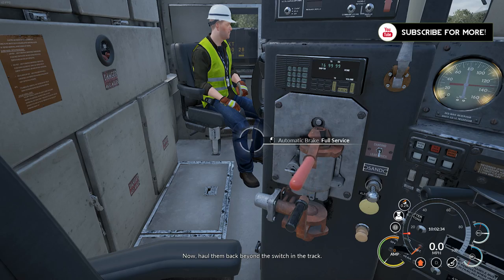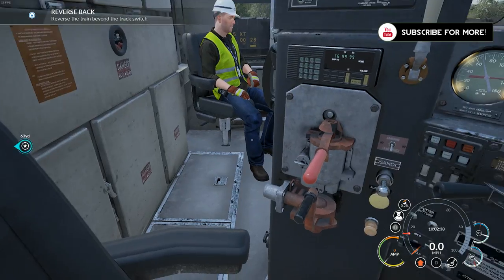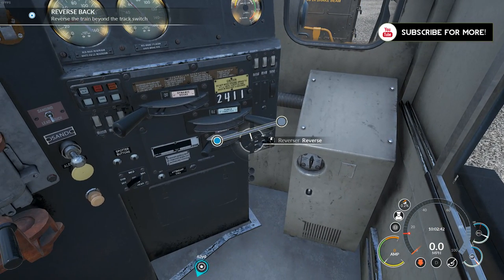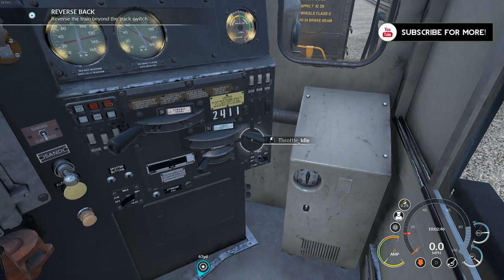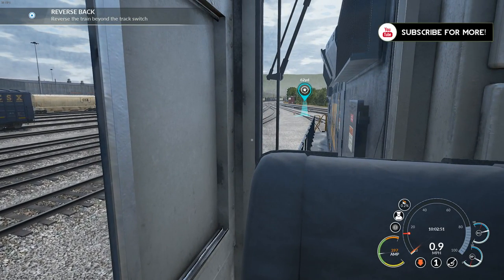There we go. Now haul them back beyond the switch in the track. Full service. Reverser — reverse. Release brake and throttle one. There we go, we're going. We don't want to go too fast.